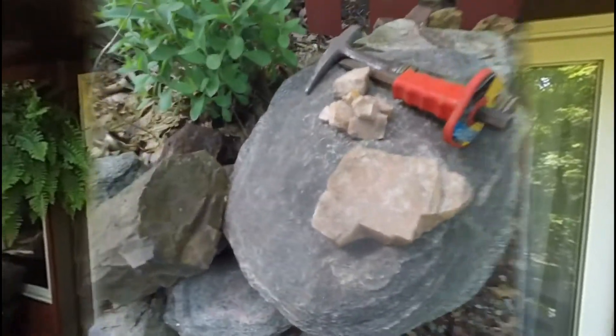This will be the first in a series of videos where I intend to pick some common rocks and tumble them in a rock tumbler, show you what the starting rocks look like, what the finished rocks look like, and some of my successes and failures. I hope you enjoy the series. I have fun with rocks.